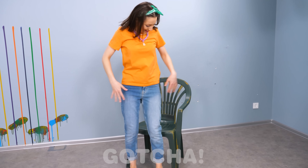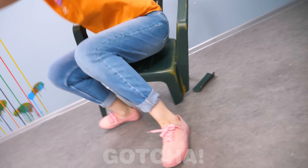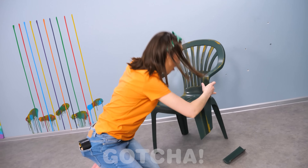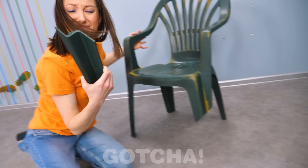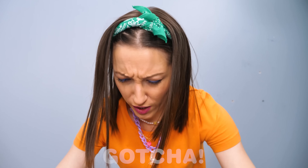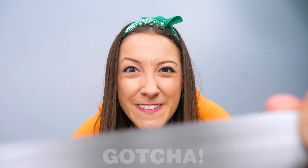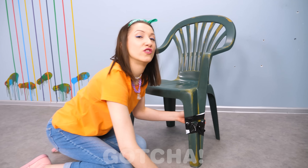So tired! I need to take a break! Whoa! Ouch! Oh no, my chair! It's completely broken! But Sophia is not gonna give up on it! Some duct tape can fix anything, right? Perfect! Good as new!